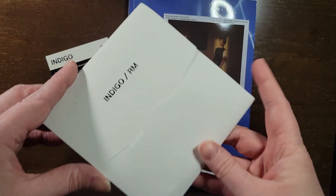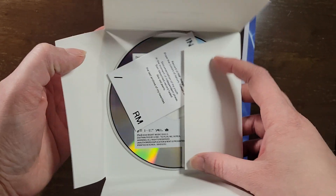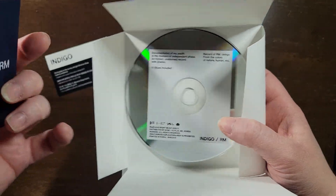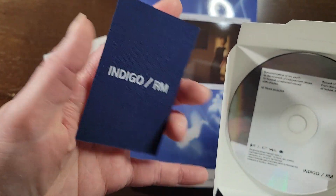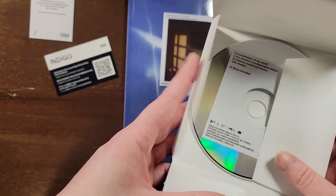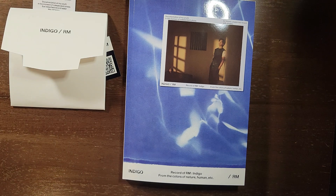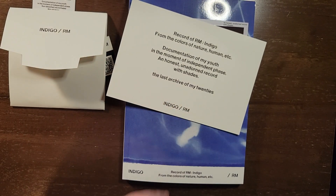Here's the disc. Oh cool, it's like a jean material. Super cool. I'm gonna keep that out. There's the back side. And postcards.